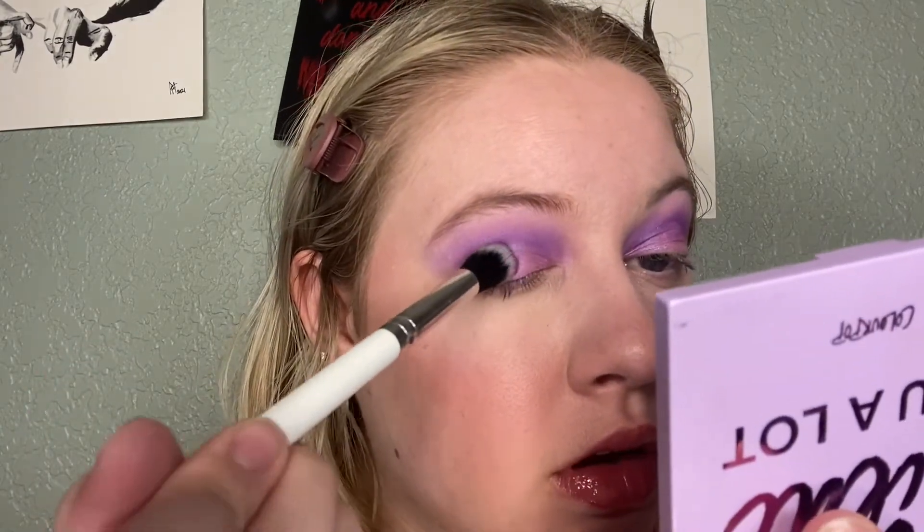I'm going to take my ColourPop — I believe this is a face brush F12 — and use it to pack on Filtered into my outer corner. I'm going to pop my lashes on, do my mascara, and I'll be right back. This is the third and final look. I hope you guys liked these. I'll do the mint one next, or I'll put up a poll so people can choose what they want to see next. Thanks for watching.